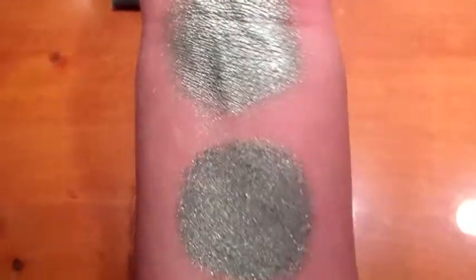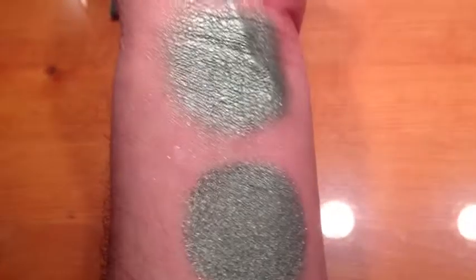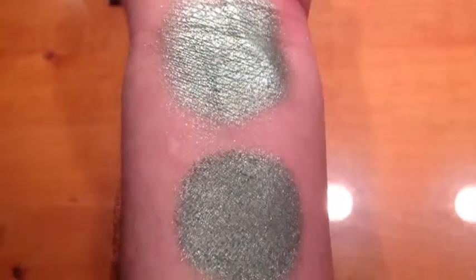This is Blue Sky Green Grass. It is a dusty green. It's got a lot of blue and golden sparkle, and this is under halogen light.